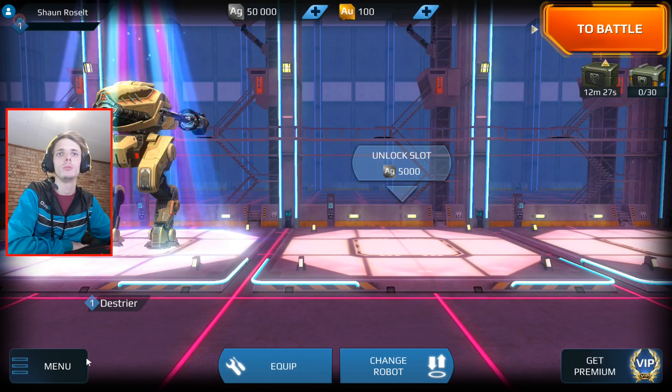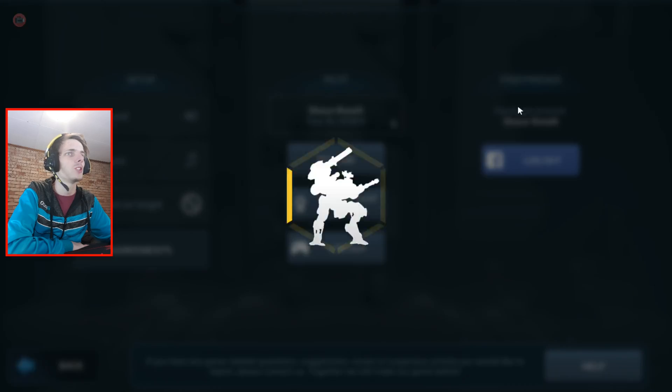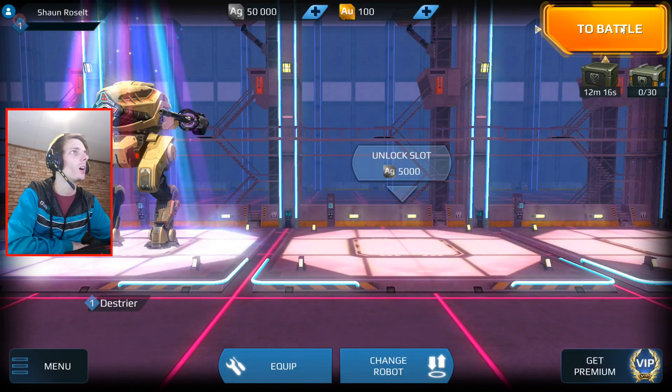You can go to the menu and then log into your Facebook account, and you can also give yourself a pilot name. And that's basically what I did. Let's go ahead and say — to battle.